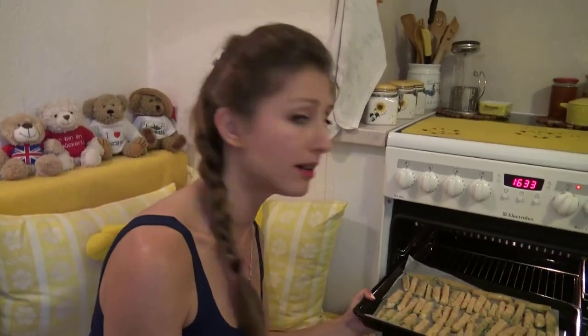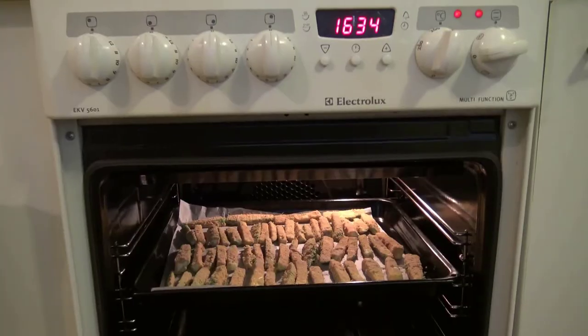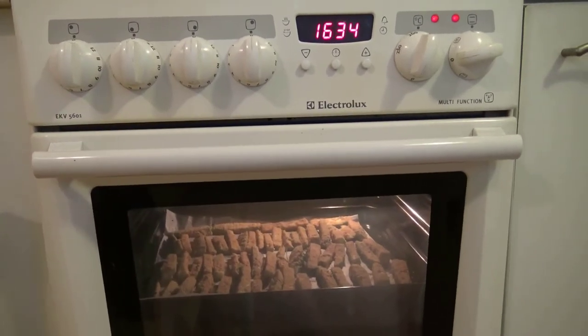We put the zucchini into the oven for one hour at 180 degrees. Voilà! In the meantime we can prepare the sauce, but as usual I'm very bad at cooking and I forgot to buy some ingredients — I forgot to buy an extra yogurt. So let's go buy it! I don't know what's going on with me, is it because I'm blonde or is my memory getting worse? So yes, I'm going to the shop. I finally have my yogurt!